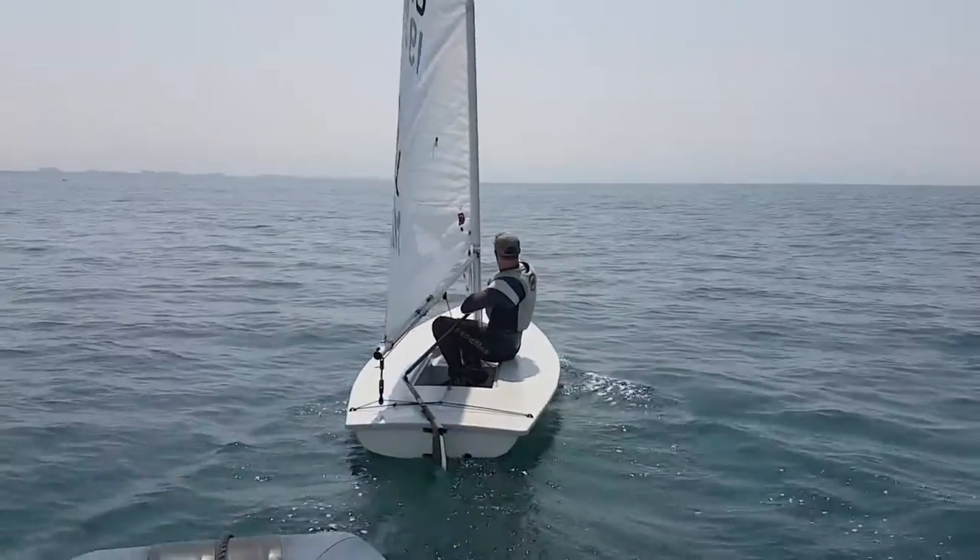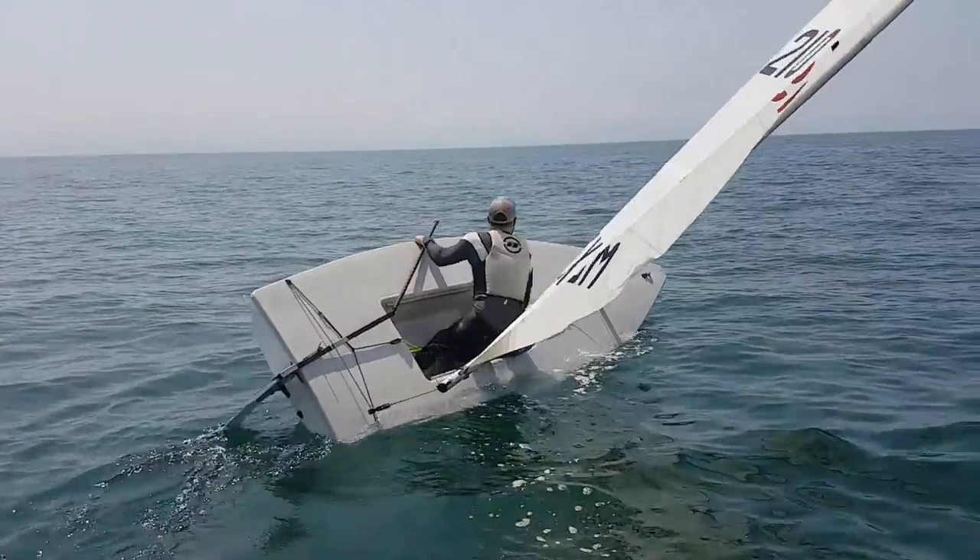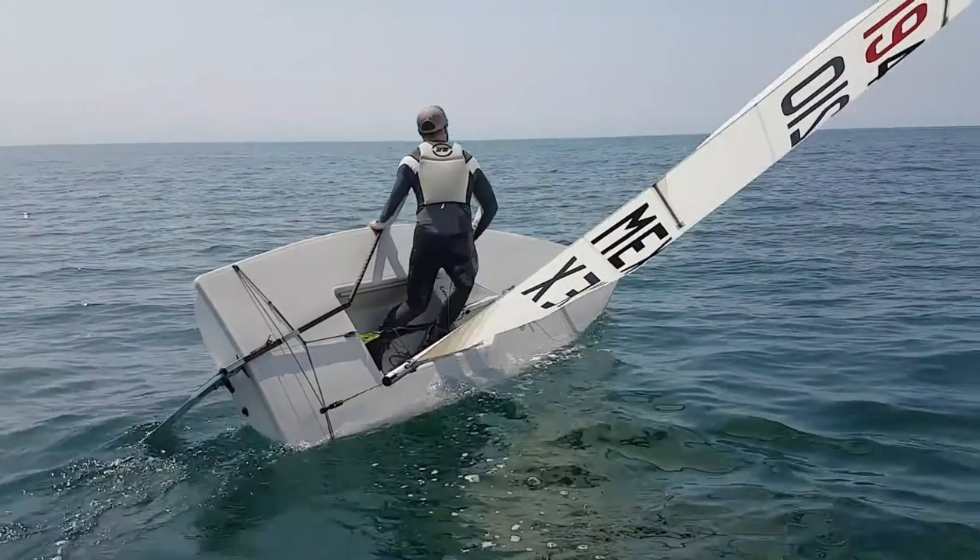Here I am going into the tack. Normally I would have liked to have cleared the sheet, but I didn't. So midway through the tack, you can see as I stand up I'm stepping on the sheet, so I can't lift my hand up.